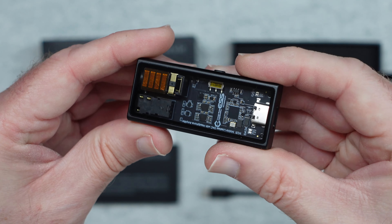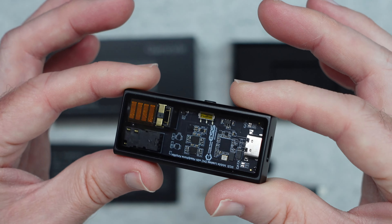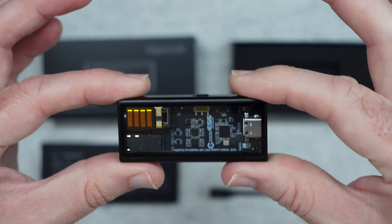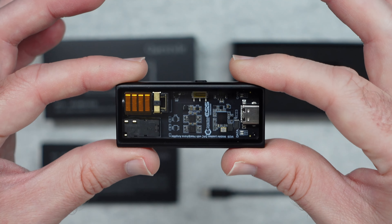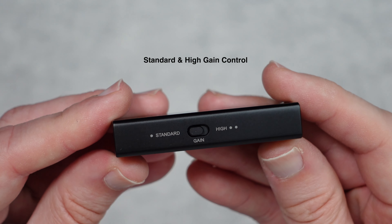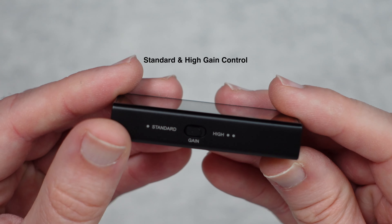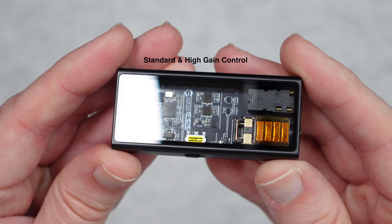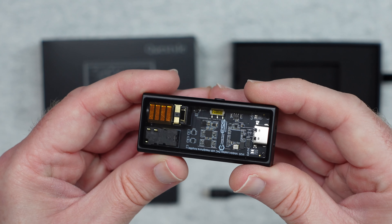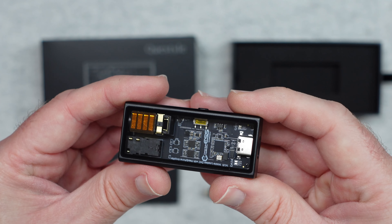Inside the box we get some instructions — a quick start guide on how to get everything up and running, plus some extra regulatory information. We also get a short USB-C to USB-C cable, which is short because this is designed to be used with your smartphone. There's also a little adapter to convert that USB-C cable to a USB-A connection, and in the bottom half of the box we get this pristine-looking module — very nice indeed.